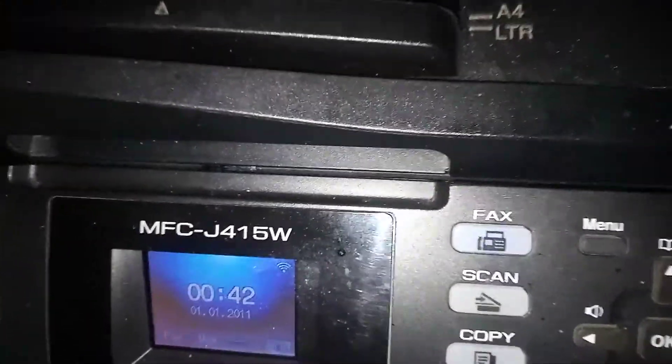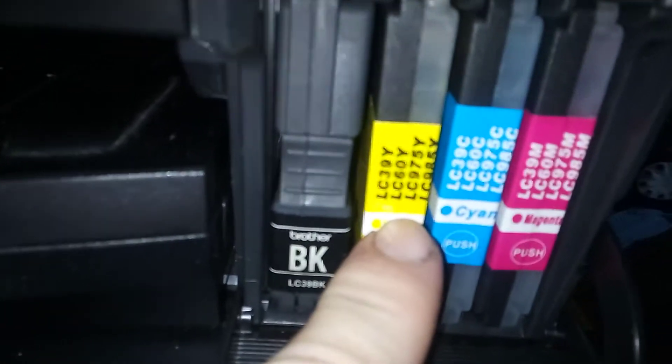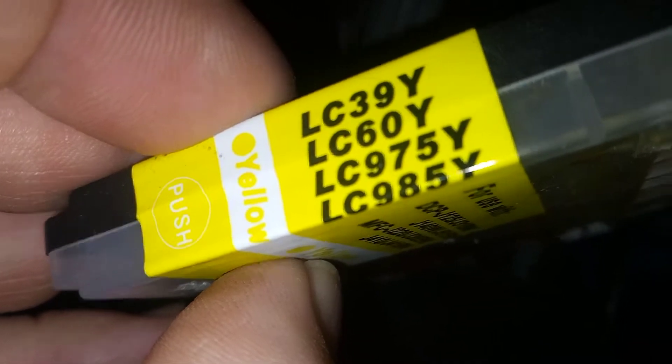Today's video is about the Brother MFC J6415w. It covers the printers that use the LC39, LC60 — those are the cartridge numbers for the compatible printers. This repair concerns the LC39, LC60, LC975, LC985, and I think I might even cover the LC67s as well. This style of Brother is a pretty old machine.